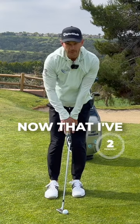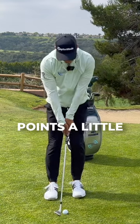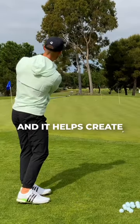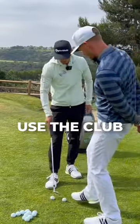I'm feeling now that I've got a little bit more weight on this lead leg, and that now helps create the low point a little bit more really around the golf ball, or even slightly past the golf ball. And it helps create that better strike — exactly what we would need to consistently use the club.